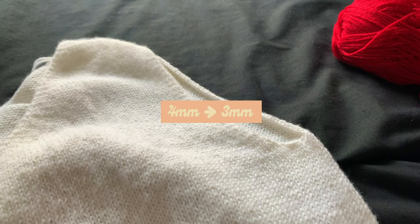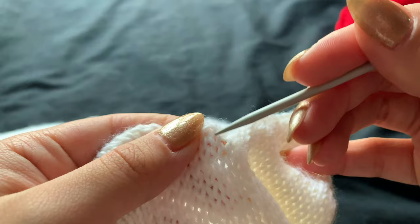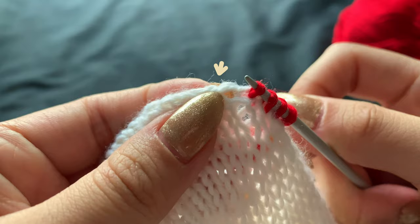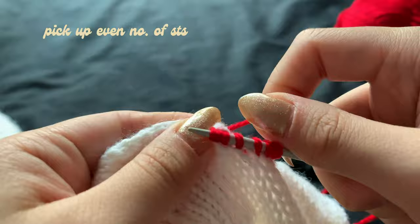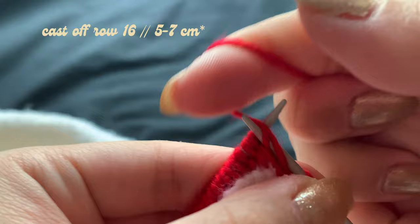I'm going to retrieve my 3mm needle to start picking up stitches in the round for the armhole ribbing, beginning from the cast off. I'll go into the center of the V, pull the yarn through, and work my way up and around the armhole. Moving past the cast off, I'll pick up the edge stitch of my stockinette following the gaps between stitches. I picked up 126 stitches on my left armhole, so I'll pick up the same even number on the right. Like my bottom ribbing, I'll do a knit one, purl one, casting off on row 16 — roughly 5–7cm.